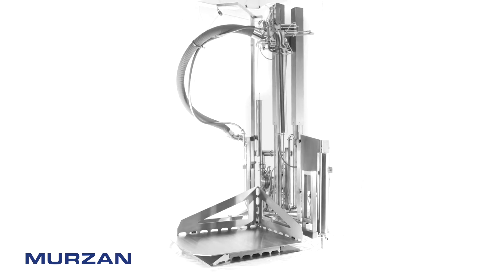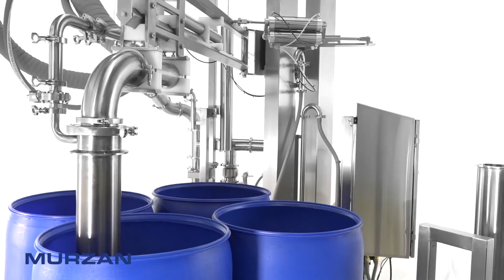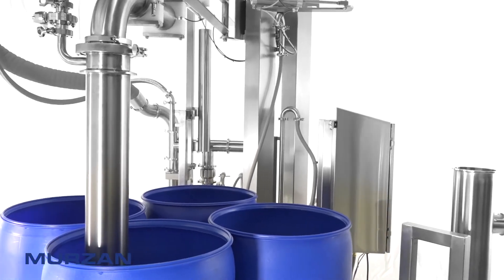Eliminate the handling of heavy drums, heavy suction wands, and heavy suction hoses. Eliminate handling food contact surfaces.